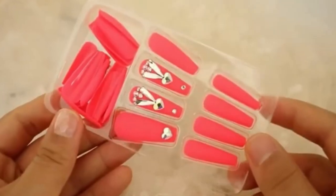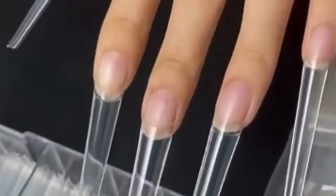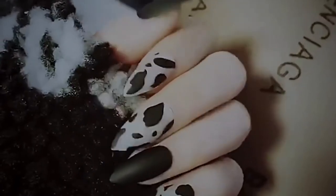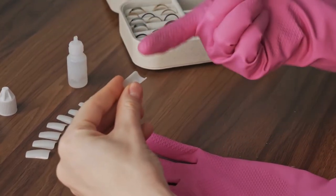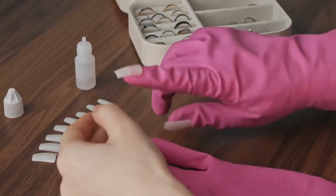Can press on nails damage our nails? There was no scientific study to prove that wearing press on nails or fake nails can cause damage to your nails. But according to some experts, repeated use of press on nails may be damaging depending on the type of glue or adhesive used and the chemical composition of the glue.